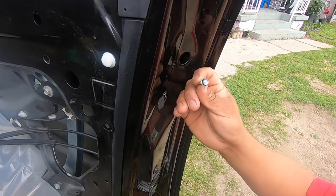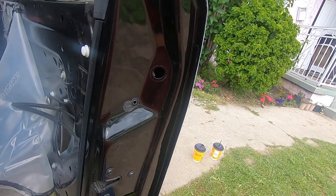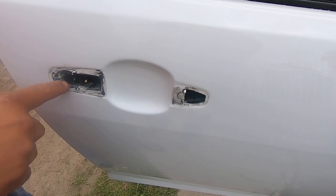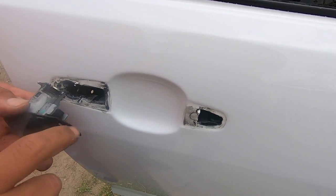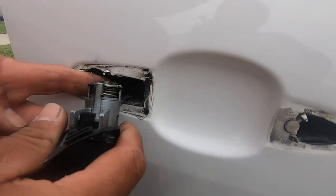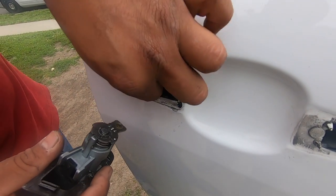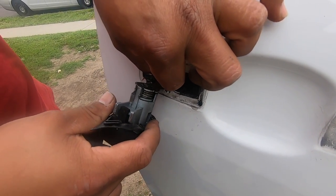There's a 5/16 bolt that is holding on to the door handle. Once you loosen the 5/16 bolt that holds this to the door you're able to pull this out of the way — just wiggle it out — and then this should come off enough to give you access to remove it from the rod. I was just pulling it and I was able to wiggle it out.